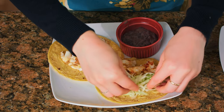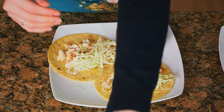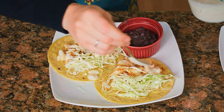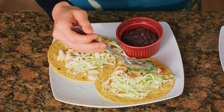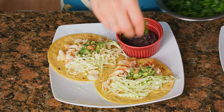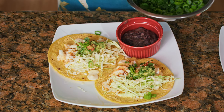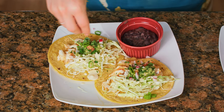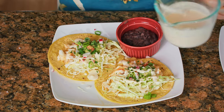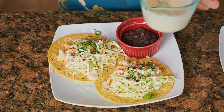Add a little green cabbage that I've shredded, and then top with our first layer of crema. We're also going to add a little bit of guacamole to make these tacos especial. And then hit it with a little cilantro, green onion, and radish. We're also going to top it off with a second layer of crema because the crema, in my opinion, is the best part and just makes the fish tacos.